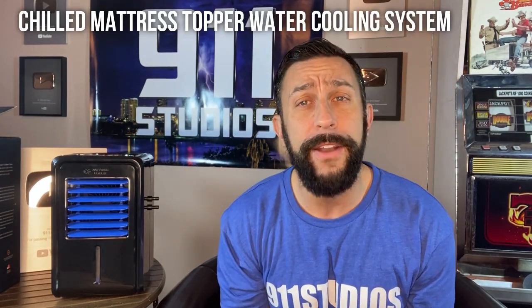So what is it? This is a cooler — it's essentially an evaporator. It's a cooler for your mattress.